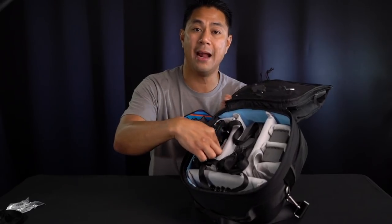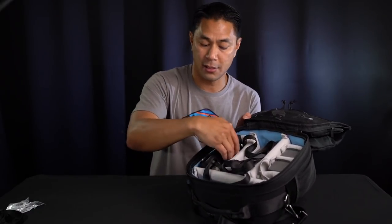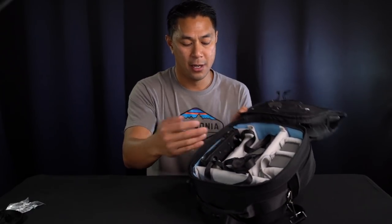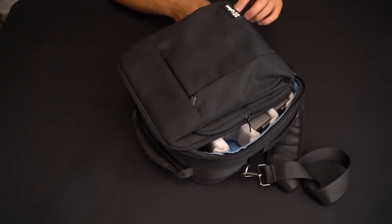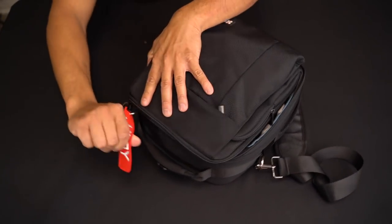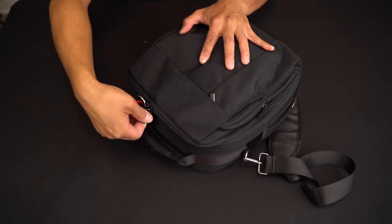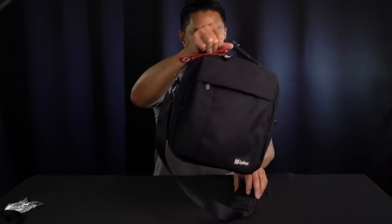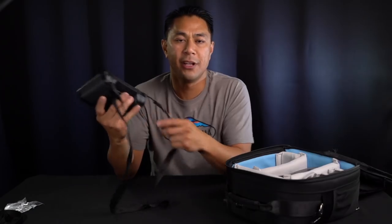There's even a little pad in the case to protect the front of the smart controller's monitor, which was already included. So you're able to carry all of this in here and it folds up easily for transport. This is what I've been using, and I actually used this a lot when I was just carrying the regular remote as an everyday carry — just throw this in your trunk and you pretty much have your all-in-one kit in one bag.